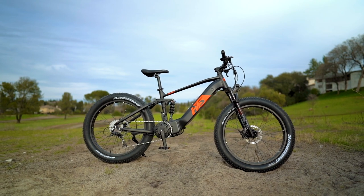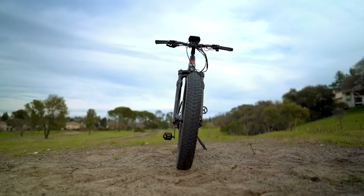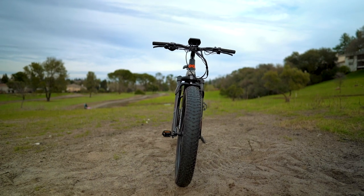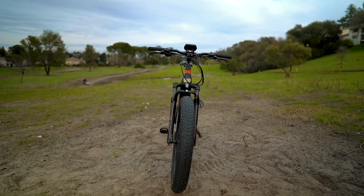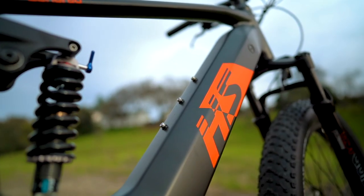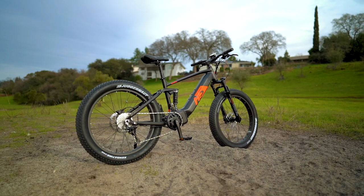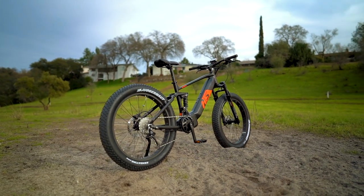I'm really digging the Fat HS and feel this e-mountain bike would work best for trips deep into the backwoods, down wet muddy trails that are too extreme for everybody else. It's also an ideal choice if you plan to haul a trailer with extra cargo. The 1,000 watts and 160 Newton-meters of torque from the mid-drive motor are more than enough to tackle even the most gnarly trails, and the ability to add an extra battery with 17 more amp-hours is nothing short of perfect.